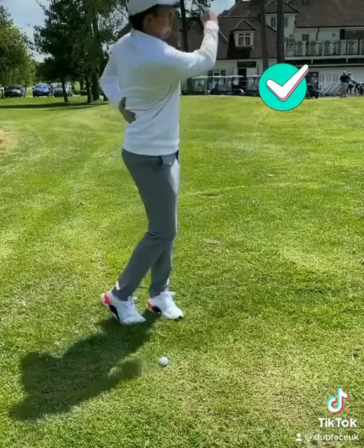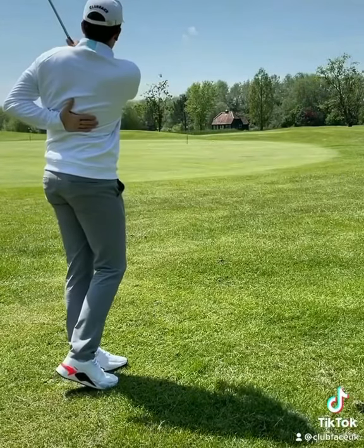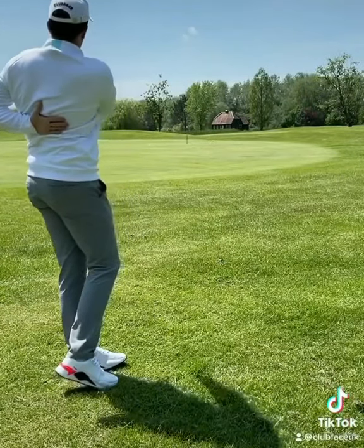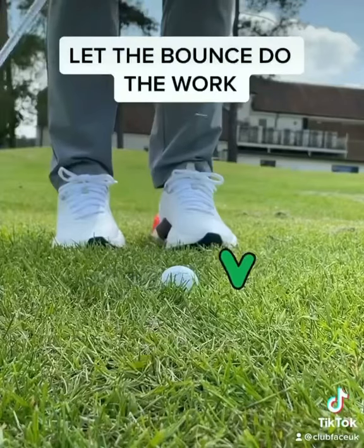The one hand drill allows you to practice that feeling of brushing the ground just like this. Take some practice swings and then introduce the ball — watch how much better you cleanly pick the ball. The aim of the drill is to use the bounce bottom of the club and have that feeling of simply brushing the grass.